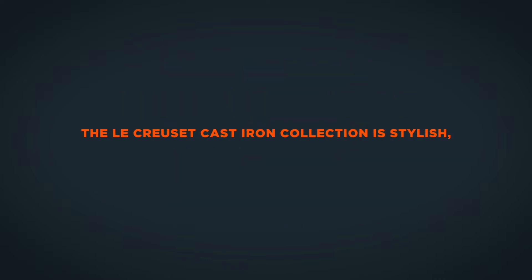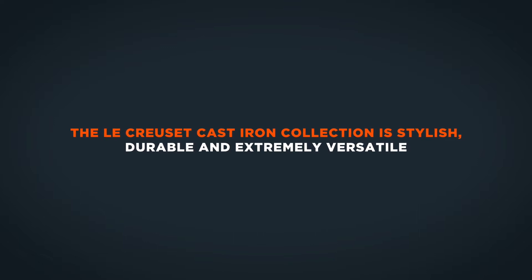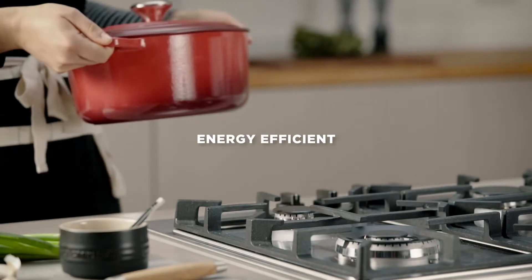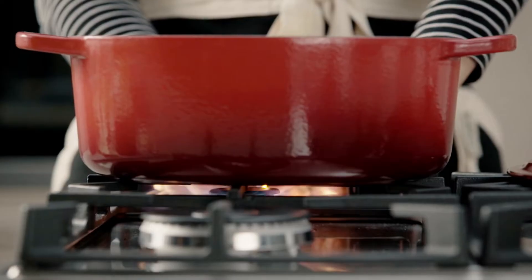The Le Creuset Cast Iron Collection is stylish, durable and extremely versatile. Cast iron is so efficient at retaining heat that only low to medium heat is needed for cooking, saving energy.